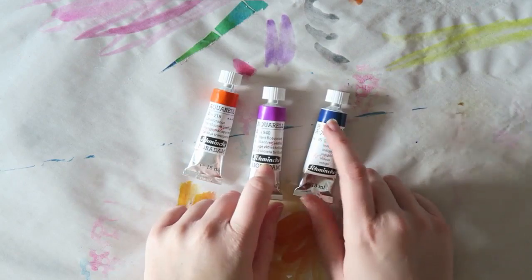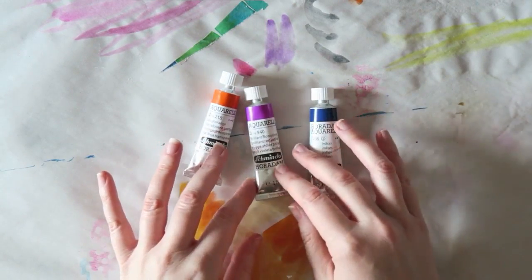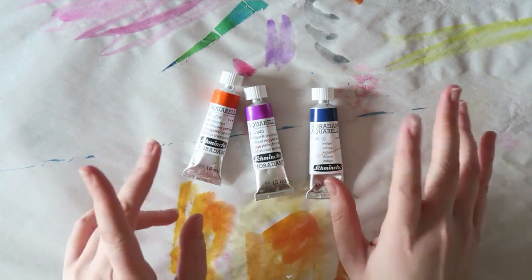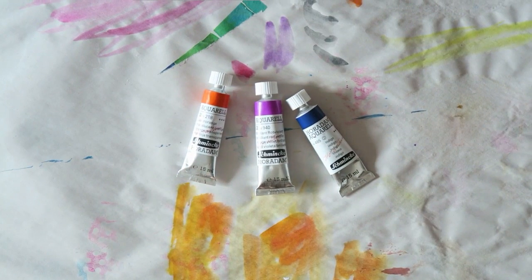So these are German, and they are lovely. I love the Schmincke paints. I have several of them on my regular palette, and I just needed to replenish a few things. These are the ones that I got, and I just want to show you some samples.